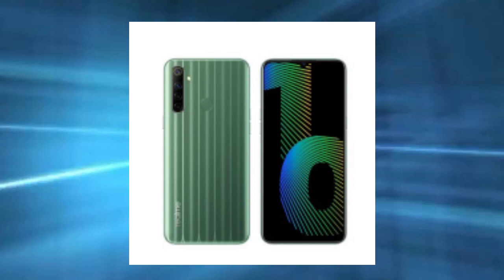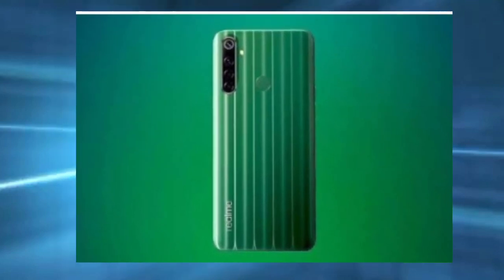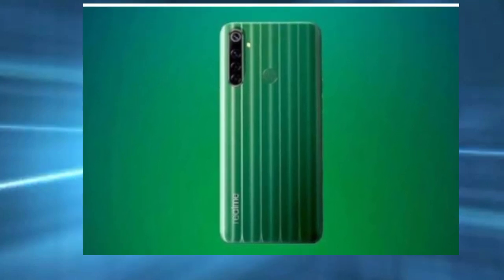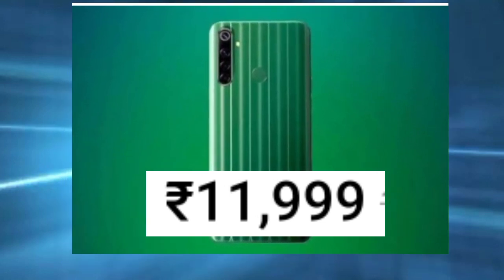This price is 1,999. The price varies — there is also a 3,999 and a 6,900 variant available.